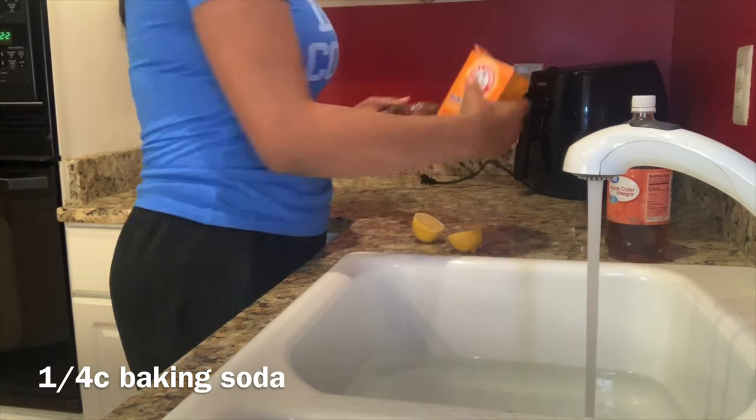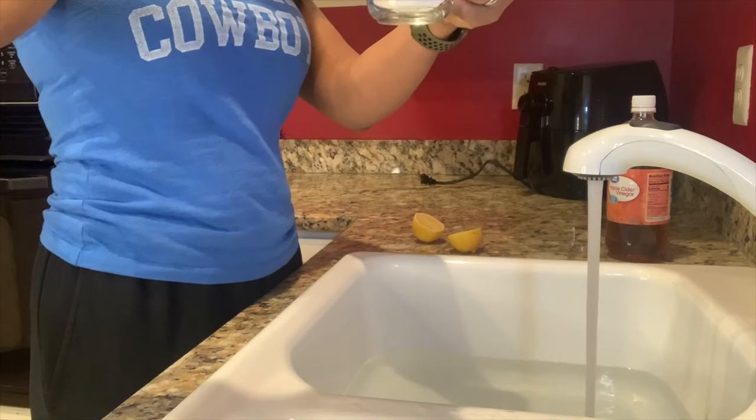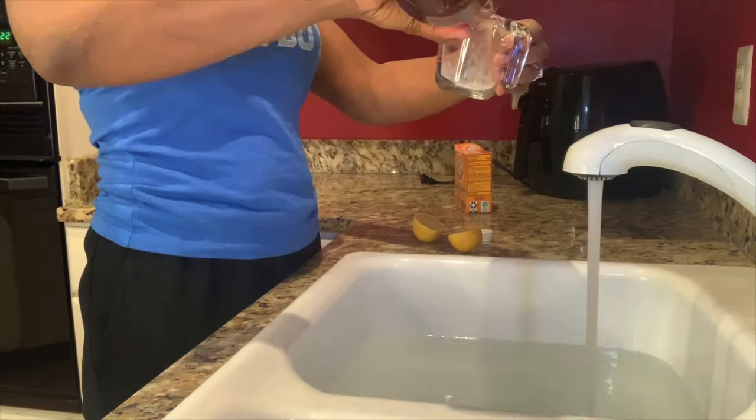Then I'm going to add a quarter cup of baking soda and mix that in. Here you see me adding my apple cider vinegar — we use this a lot around the house.